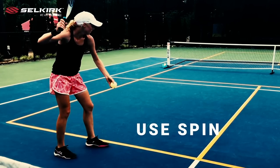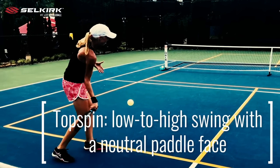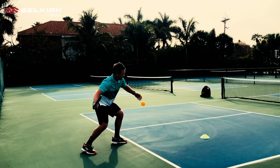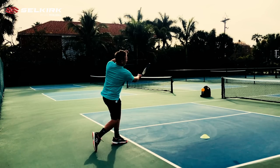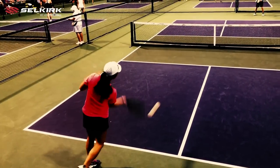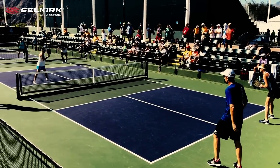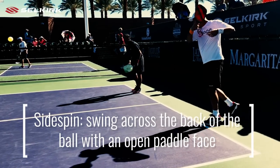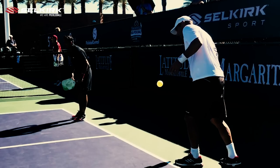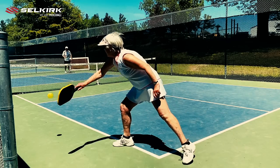Spin is another great way to improve the serve. Brushing up the back of the ball with a neutral paddle face will produce topspin. And since topspin makes the ball drop sooner than a ball hit without spin, this is a great way to give yourself more margin for error over the net, especially if you're hitting hard. Side spin can also be used on the serve. The benefit here is primarily that it can move the opponent off the court, or it could make them have a poor impact point if they don't judge the spin correctly.